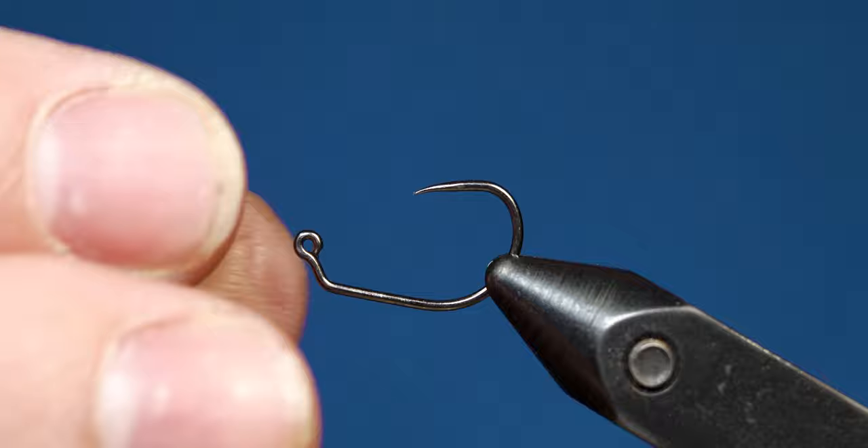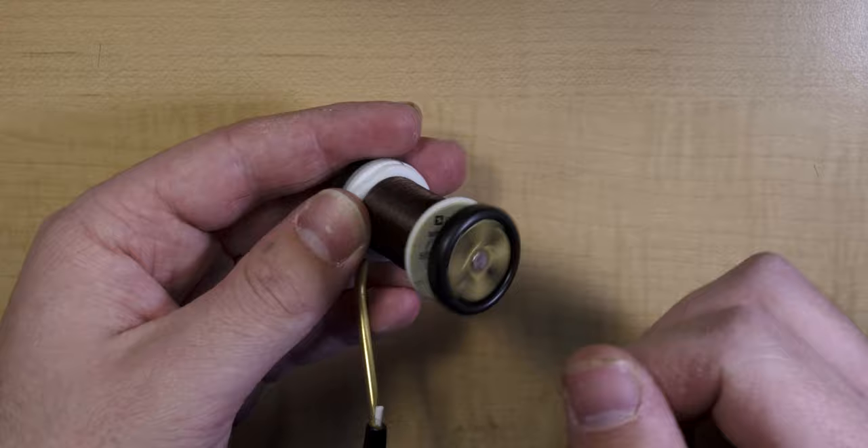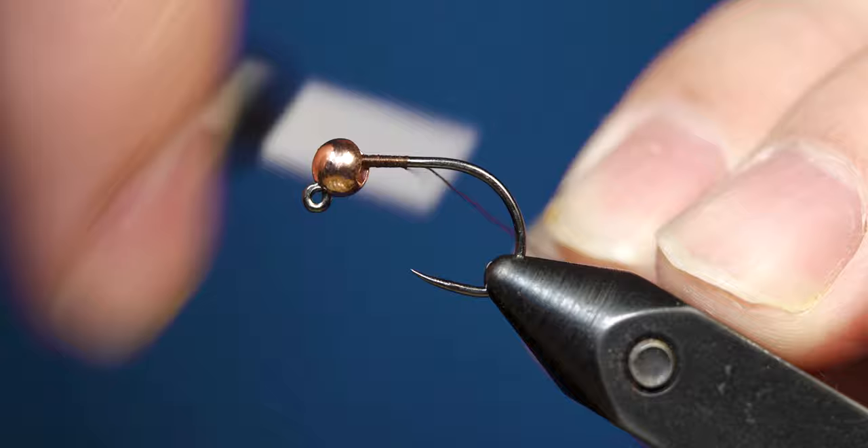To start, we're going to go ahead and put our hook in the vise upside down and slip our bead over the hook point. Then we can flip the hook around, get it secured in the vise, and get ready for tying. Go ahead and get your thread ready on your bobbin. Once you have your thread secured on your bobbin, start your thread behind the bead and work your way backwards.